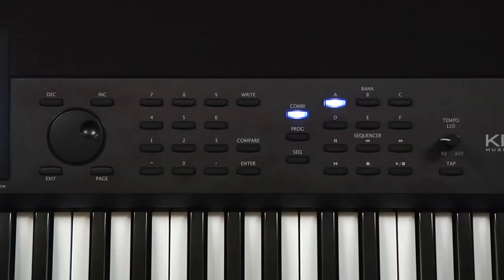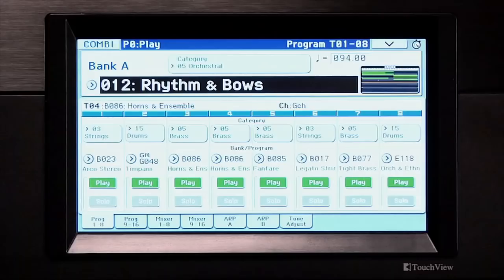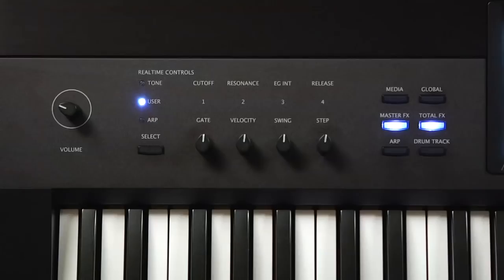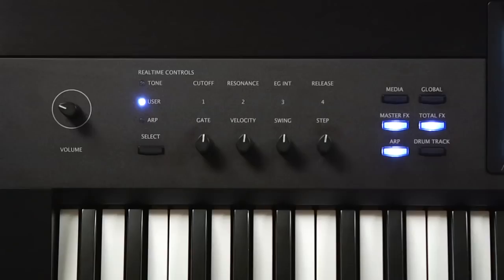Select combi A12 Rhythms and Bows. In program mode, you have one polyphonic arpeggiator. In combi mode, you have two — ARP A and ARP B. The real-time controls are adjusting both ARPs simultaneously for some very interesting results.